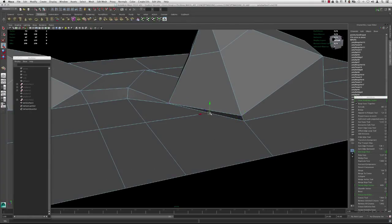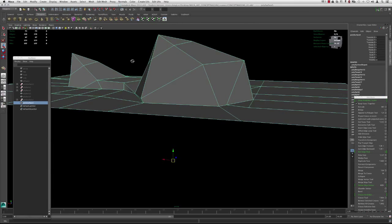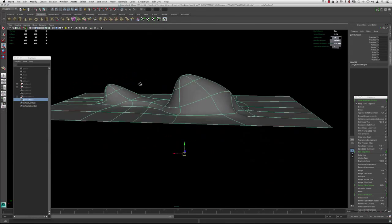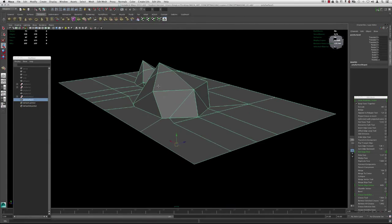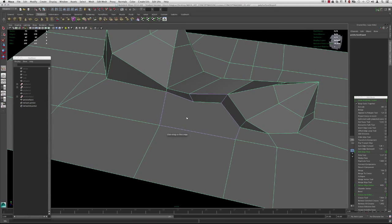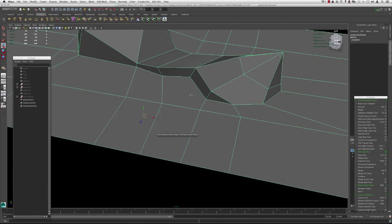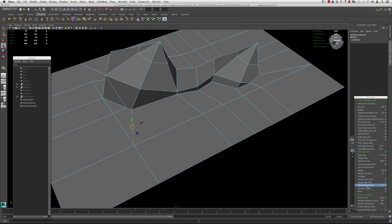Here we have a quad; here we have a five-sided polygon, so we can grab this vertex, hold V to snap it over, merge-to-center those. Let's delete the history — my computer is starting to slow down a bit. Go up to Edit, Delete by Type, History. Now if we hit three we can see it's starting to get cleaned up a bit, though it's still not quite what we want. We'll continue going around and stitching the areas that need it.